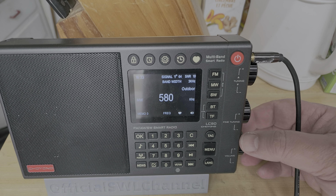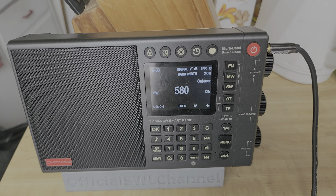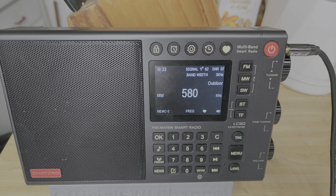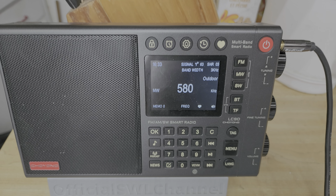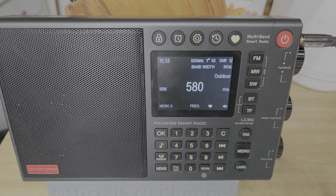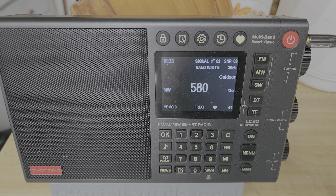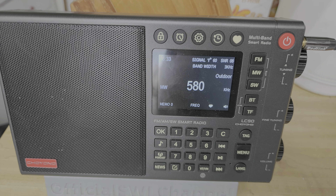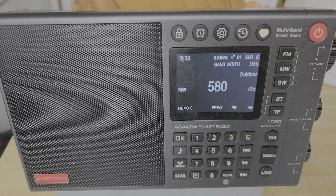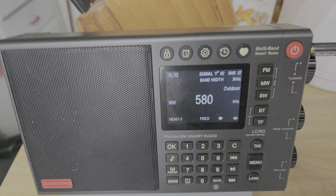Welcome to this shortwave radio channel. This is CFRA Ottawa — I did mention that when you use external antennas the birdies go away, which helps longwave, mediumwave, and shortwave to be a little better. CFRA Ottawa is a station that's roughly 100 miles west of Montreal, and so we're receiving it on 580.